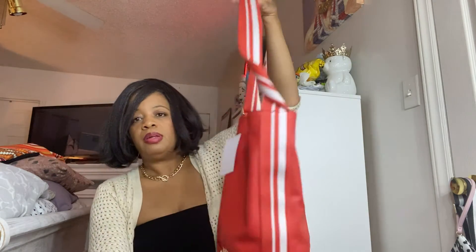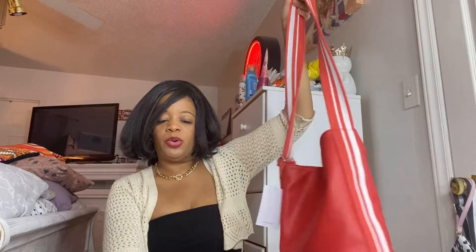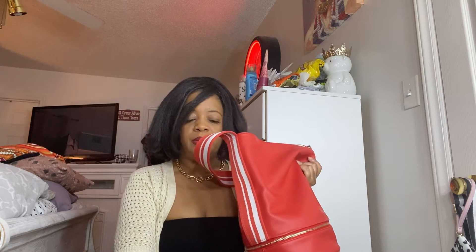I'm going to put the stuff that's in that big purse into this purse and show you how it looks - but did I tell you all the name of it? It is the Charlie Was Here Bucket Bag with Pouch, and her name is Sophia. Sophia. She's coral and she's beautiful.